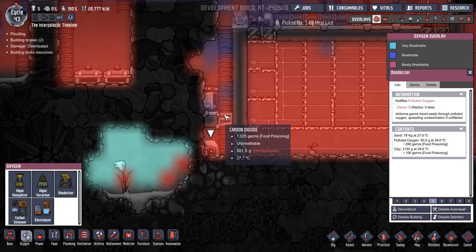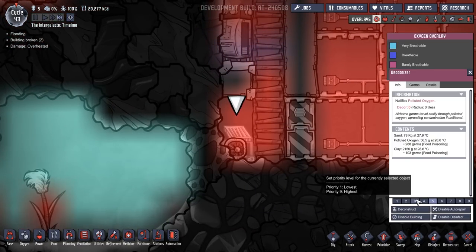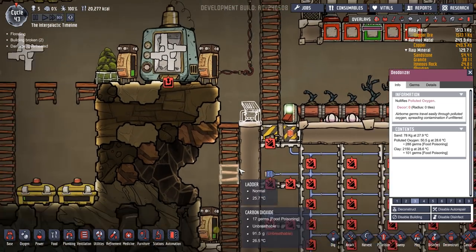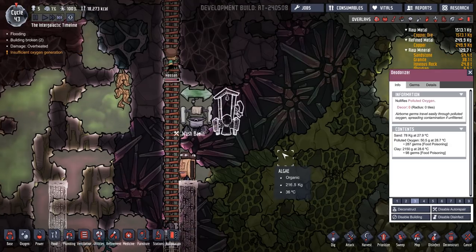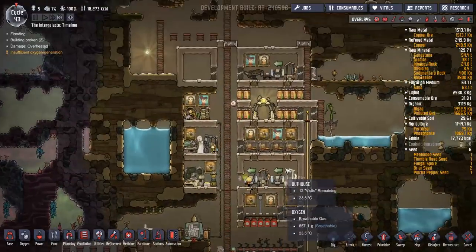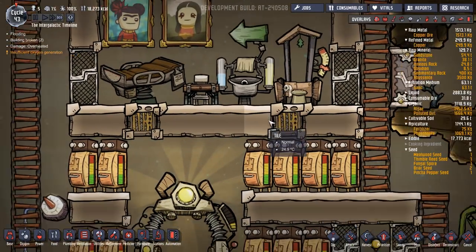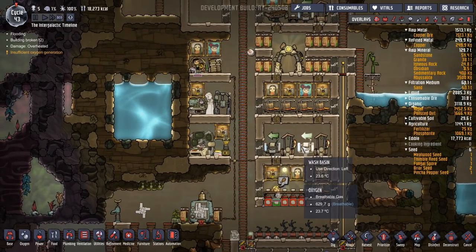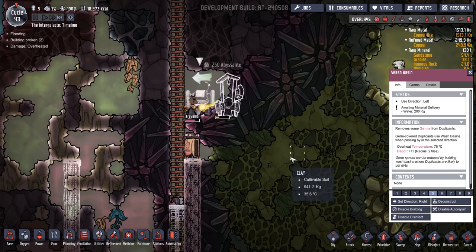I don't think any polluted oxygen is coming out of here, there's loads in there. Put that down to a three — there we go. I'm going to have that going that way. What priority do we have the other one set on? That's set on a five and it's always filled up. That's set on a five, that's set on a five. We'll leave that on a five then.